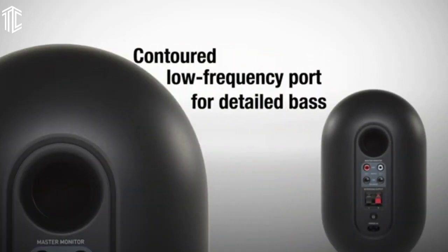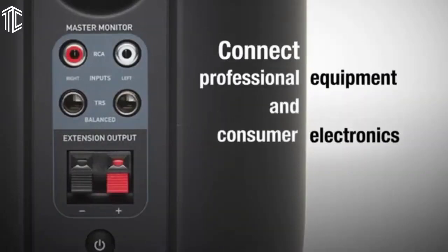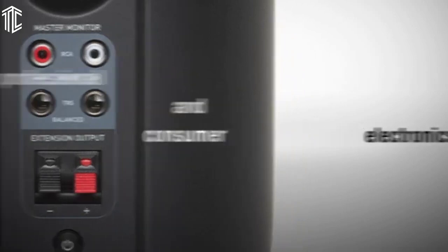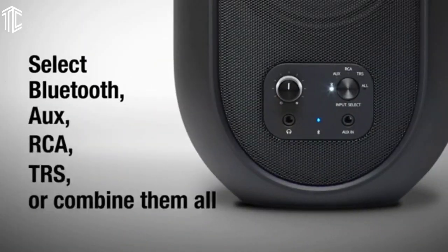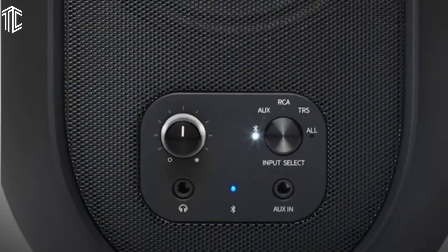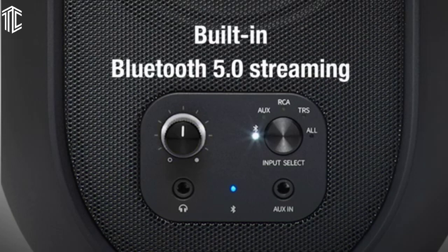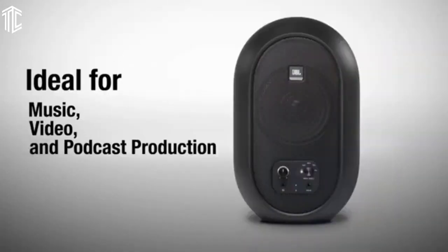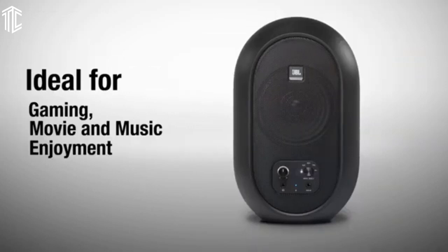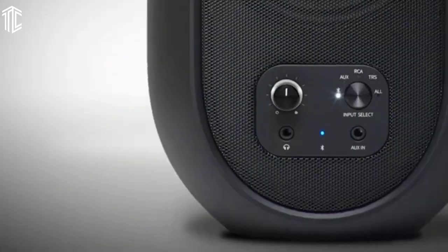You can enjoy both wired and wireless sound with this studio monitor pair. Wired connections include an RCA input as well as a balanced TRS connection, giving you enough flexibility to connect with audio setups such as a home audio system. You'll also find an AUX input and headphone jack, which comes in handy for your mobile devices. And if you'd like to go wireless, just fire up your gadget's Bluetooth connection and pair it with these monitors — great for music streaming.